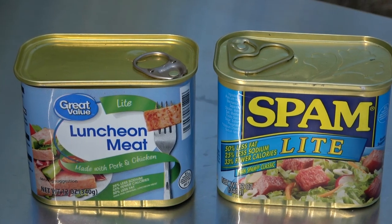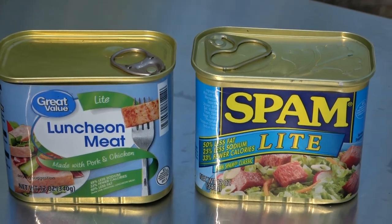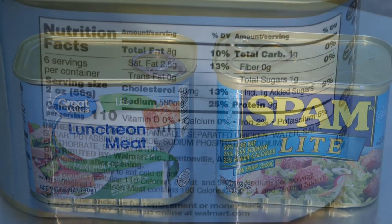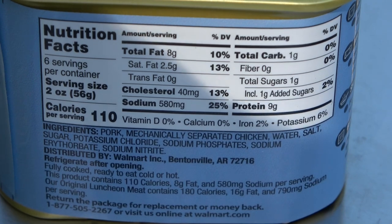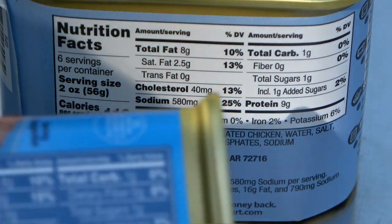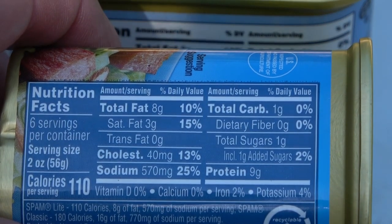Hey, it's your pal from Bark, and today we're going to compare Great Value light luncheon meat to Spam Light. I'm sure they are hugely different. The first big difference is going to be this: Great Value puts their nutritional data on the back of their can, and Spam puts theirs on the side.